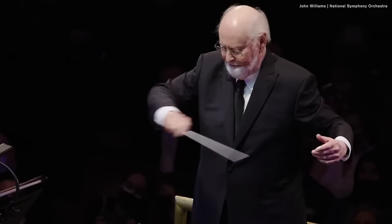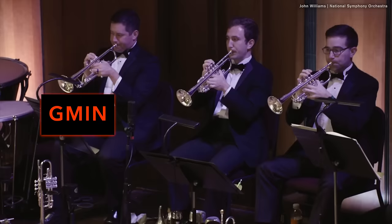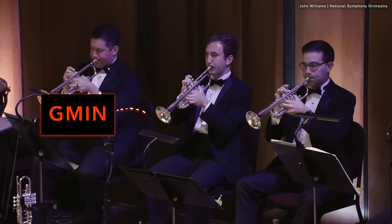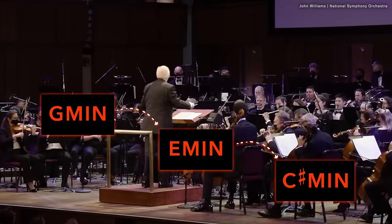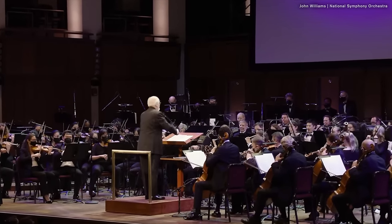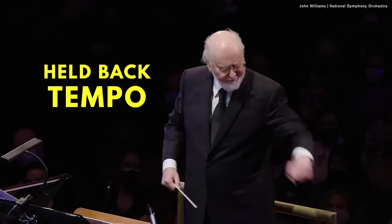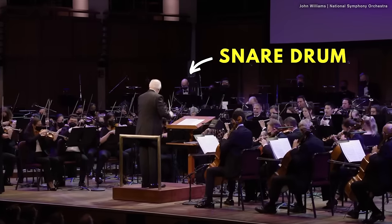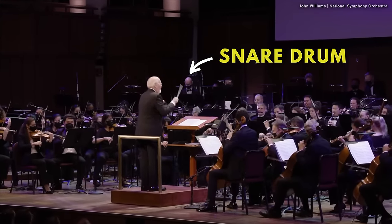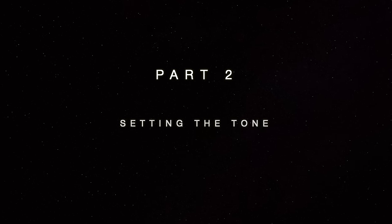We also find chromatic mediants in the Imperial March from Star Wars. Here the character is much more imposing and stately than in Harry Potter, for reasons such as the held-back tempo and the snare drum. This brings us to the next point. Part 2: setting the tone.